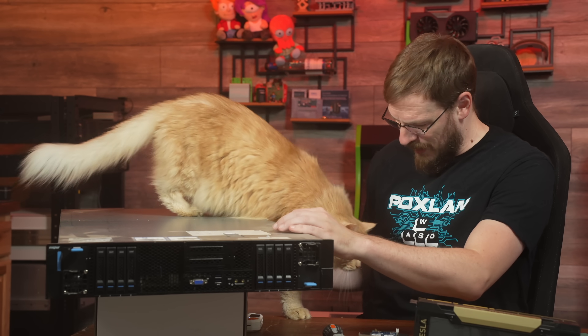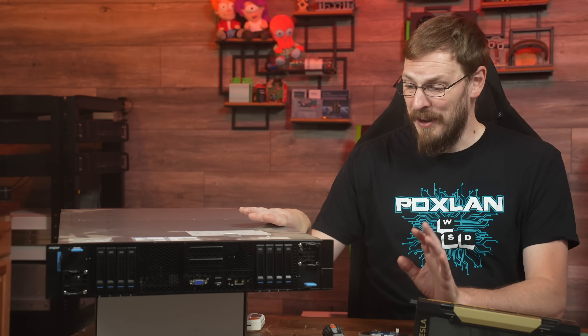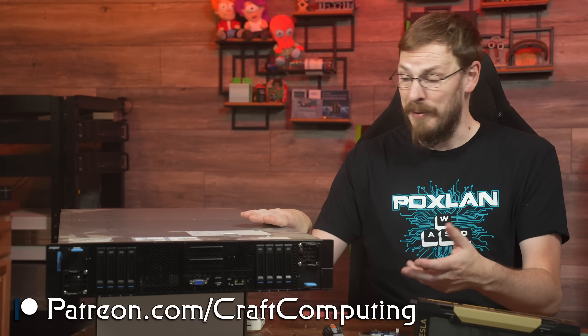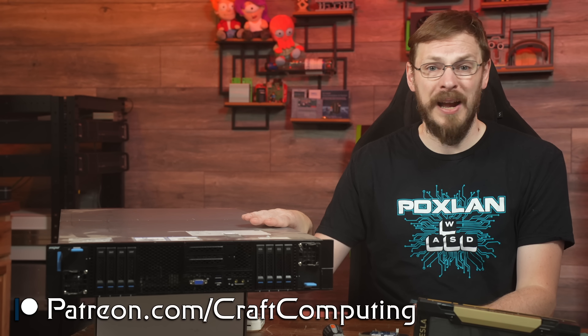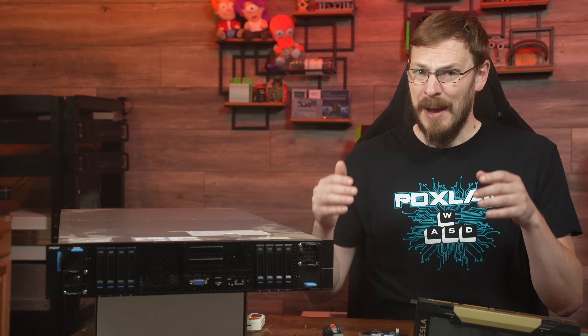I want to host a bunch of AI models myself and allow my Discord users access to them in the cloud as a perk of their Discord access. By the way, you can get access to my Discord by joining my Patreon — link is down in the video description. This can be anything from image generation, LLMs, audio or video generation, or basically anything else that will run on the resources that I have.